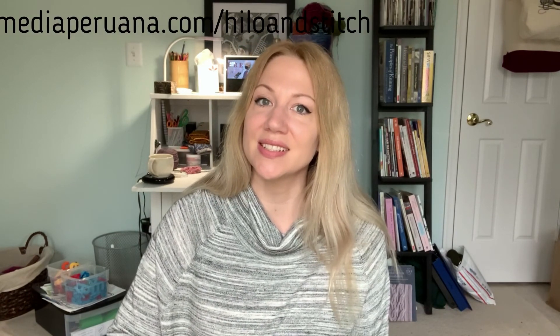That is everything I have for you in episode 37 of the Hilo and Stitch podcast. Everything I talked about in this episode — links can be found in the show notes at mediaperuana.com slash hilo-and-stitch. A special thank you to my Patreon patrons. If you are interested in supporting the podcast and the YouTube channel and getting some perks, freebies, and behind-the-scenes peeks, you can find more information at patreon.com slash mediaperuana. Here on the YouTube channel, I would really appreciate it if you would like, comment, subscribe, and share. If you're looking for me on social media, you can find me on Instagram and Ravelry as mediaperuana. I will see you next time.